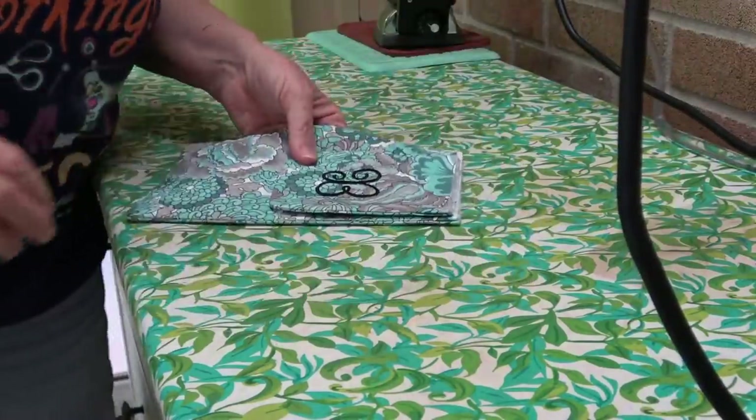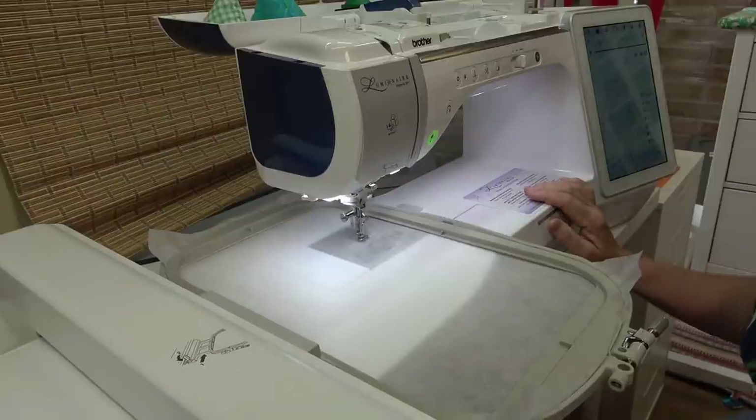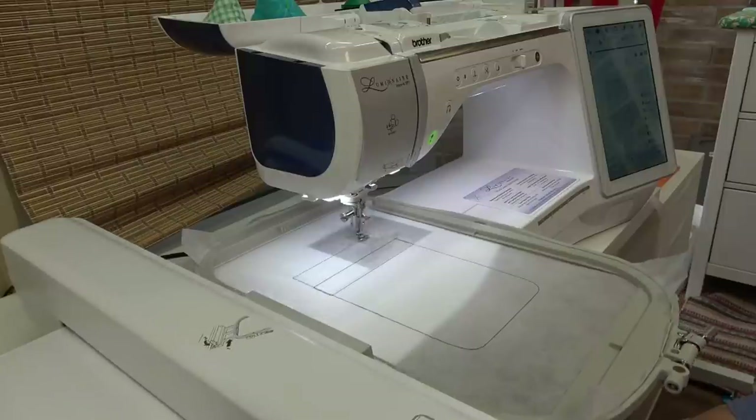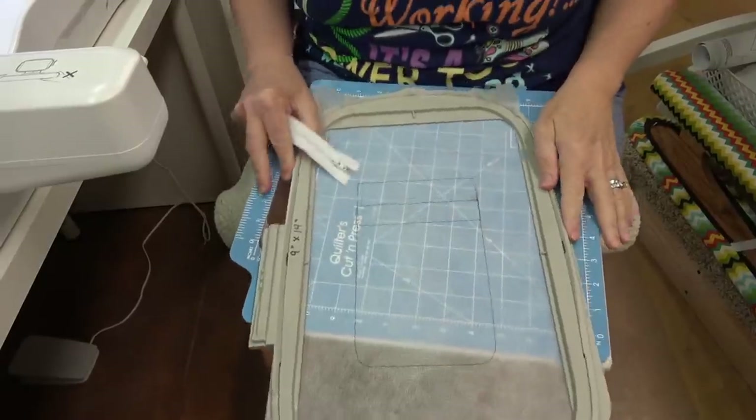We're going to set those aside and hoop piece number three. The first two were pretty simple and straightforward, but this third hooping has a lot of intricate different pieces to it — you just have to follow step by step. I've changed my thread color to black so you can see the outline of the zipper placement. We're going to do the zipper first. Don't freak out if you've never installed a zipper before — you can do this. It's very easy.